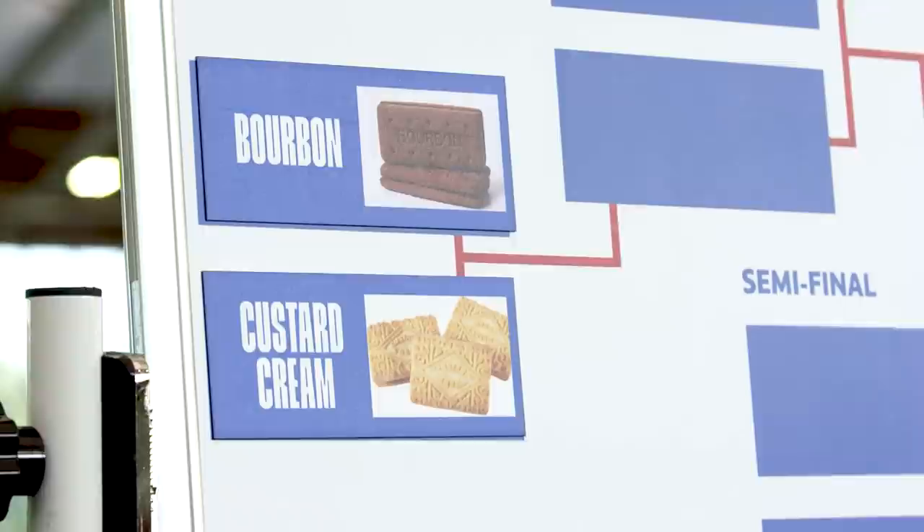That's another tough one. Personally, I'm just a big custard cream fan. I'm with you — dunk half it, eat half it. And you can dunk again. Dunk half it, eat half it. I'm with you on that. You can put that through. Lovely.